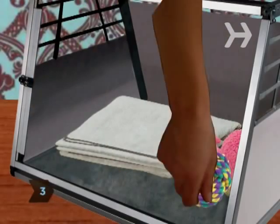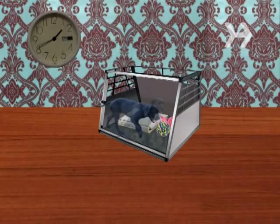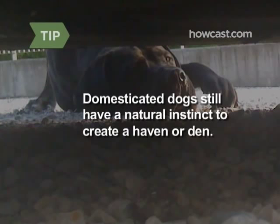Step 3. Create a soft sleeping area with a towel or blanket, putting two of your dog's favorite toys at the far end of the bedding. Let your dog go in and out of the open crate for a few hours at a time over the next few days. Domesticated dogs still have a natural instinct to create a haven or den.